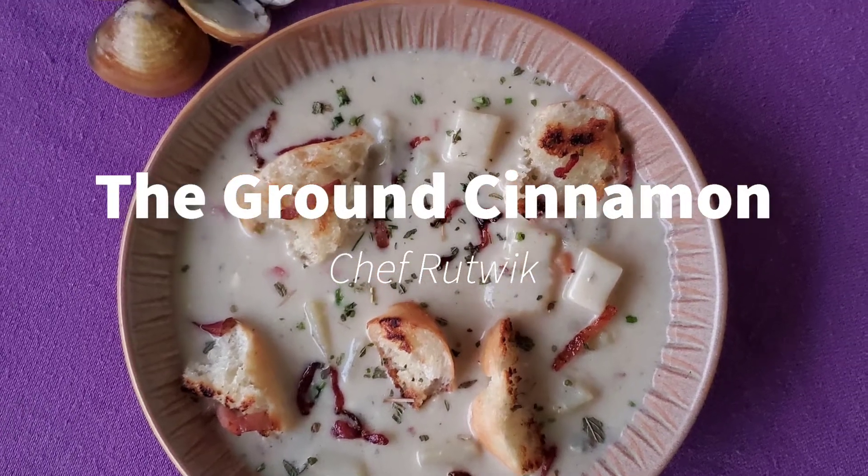Welcome back to the Ground Cinnamon. Today I'm going to move on from finty fish and prawns and make something with shellfish. Shellfish come in a variety of ways — you have mussels, you have oysters, clams, and there's a lot you can do with them.